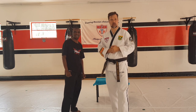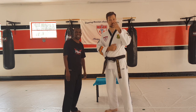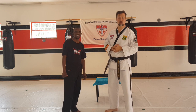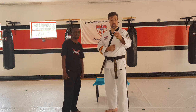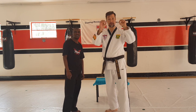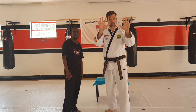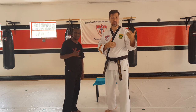Hey guys, Samnim Andre here from Andre's Saikon Academy and we've got Samnim Lakh here from Andre's Saikon Academy as well. For today's challenge that I want you guys to do at home, I want you guys to pick 10 exercises. You're going to have to go and pick them. Now you can either challenge your brother, your sister, mom or dad if you can.